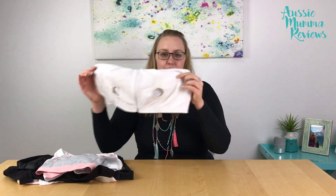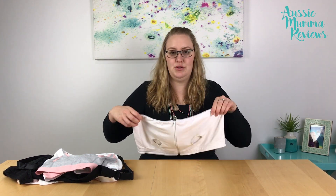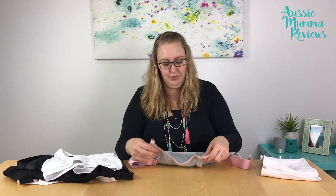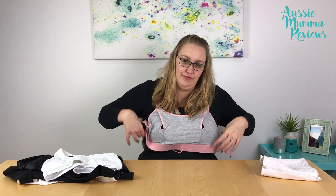The Medela Expressing bra is one you put on over the top of your existing nursing bra and wear just for the duration of your pumping session, then take it off. The Bravado Clip and Pump is similar — you drop down your breastfeeding bra, clip this onto the drop-downs, do it up behind, pump, and then take it off when you're done.